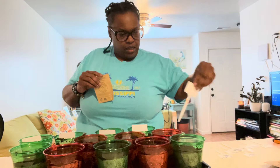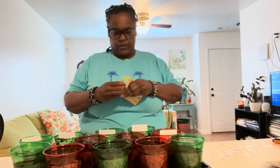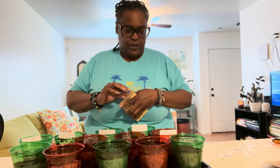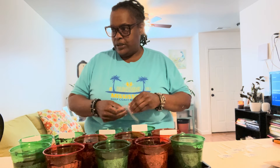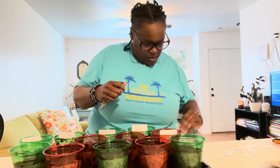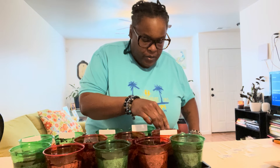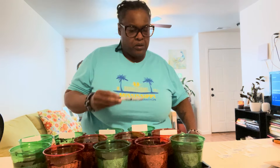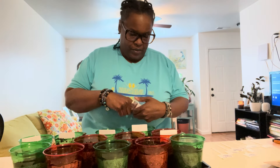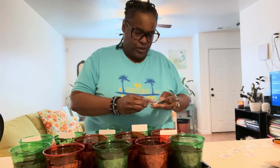Lemon mint. Apparently I have a thing for citrusy. I did have a question — I've seen people put saran wrap on top to do a greenhouse effect. I don't know, or if I could just leave them out and put them under the grow light. We'll try it out — I think I'm going to put saran wrap on it. I think I'm going to try it out.